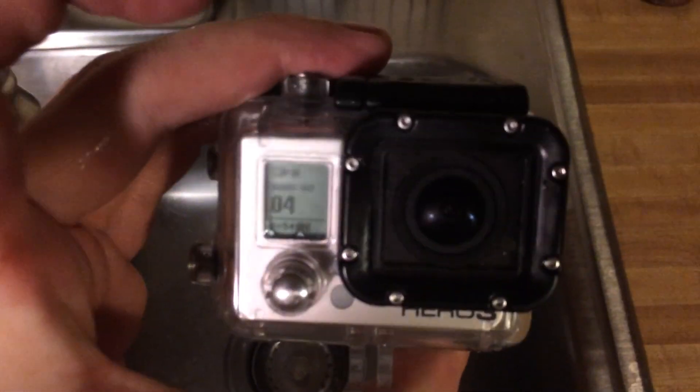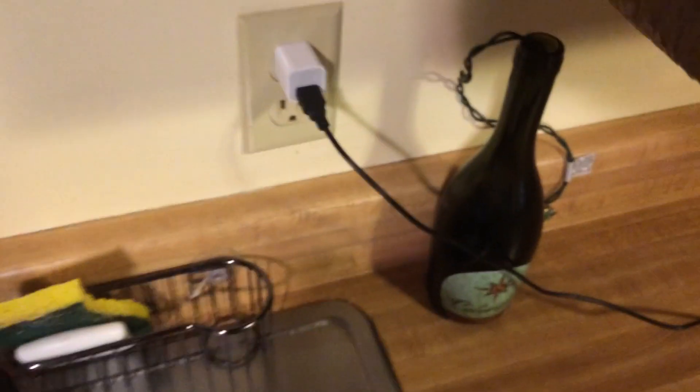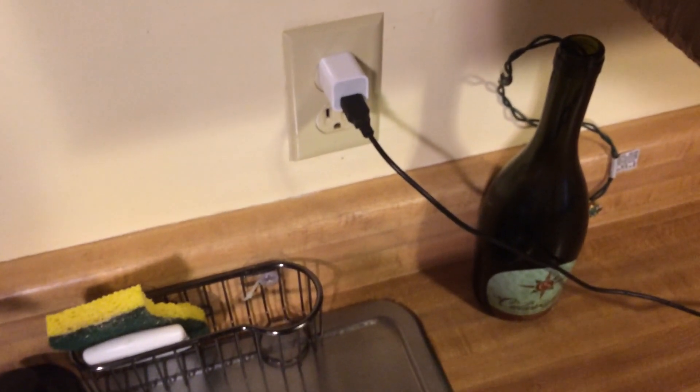Obviously if you're going underwater, you're going to need to make a battery box and use another one of these cable glands and put a battery in a separate pack.